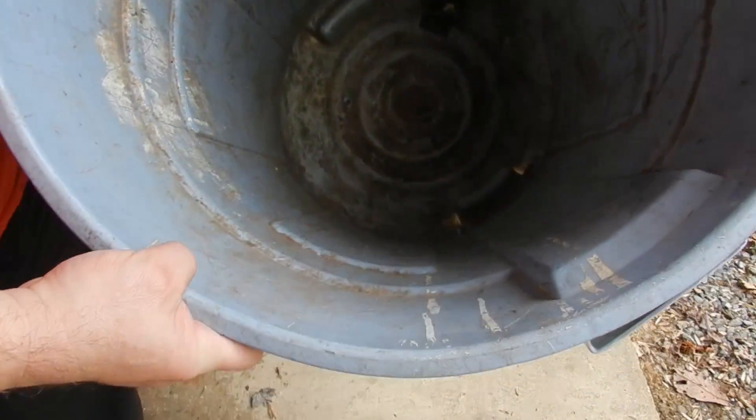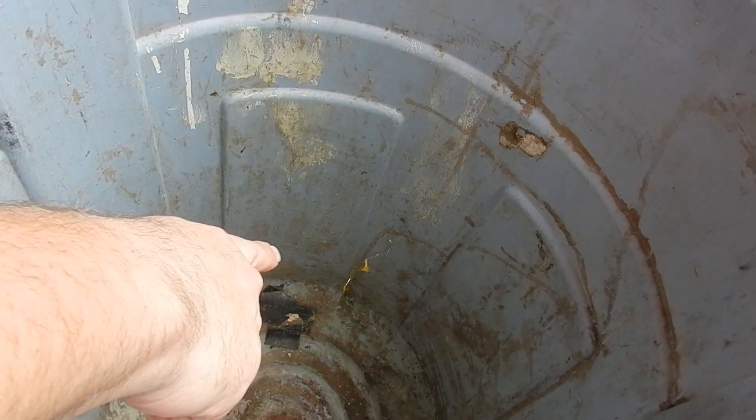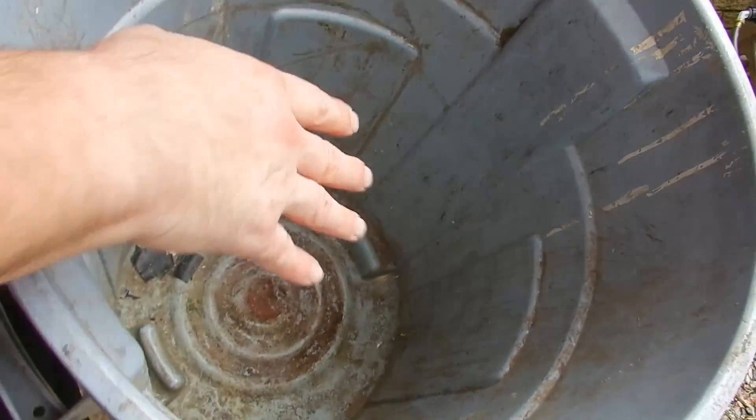I have a hole underneath there, and if you look inside, see if I can get some light on that — you can see the hole down there, the light coming through it. So you want to look for any light that might indicate a break. There are a couple of them down in there, so take a look from the inside.